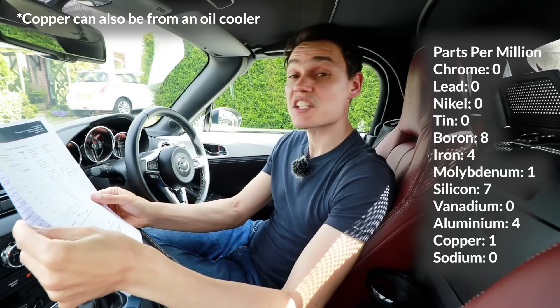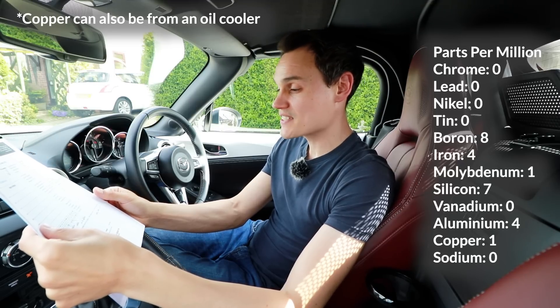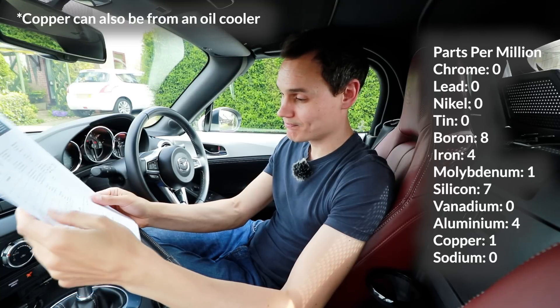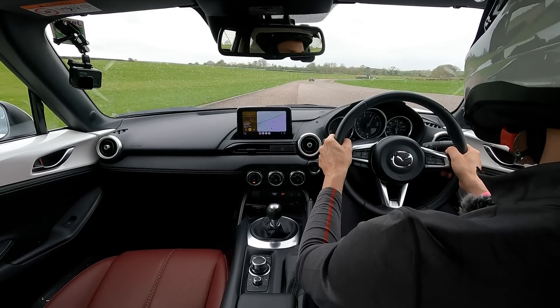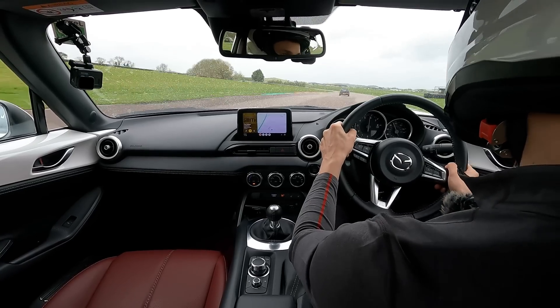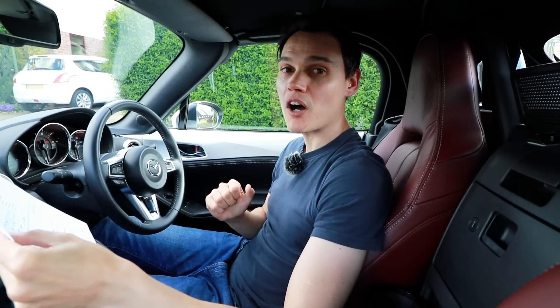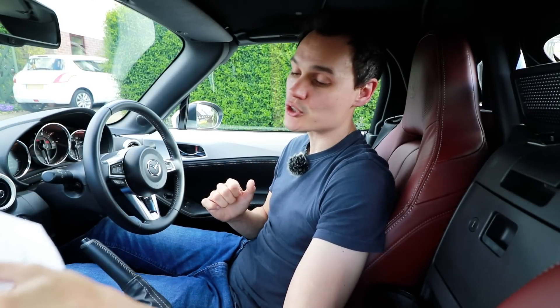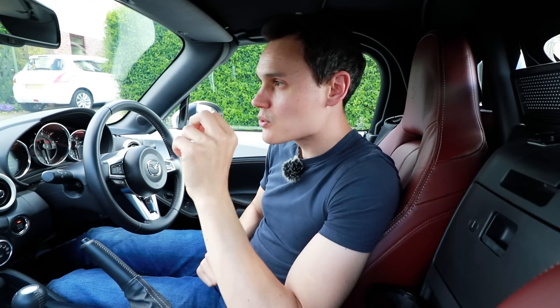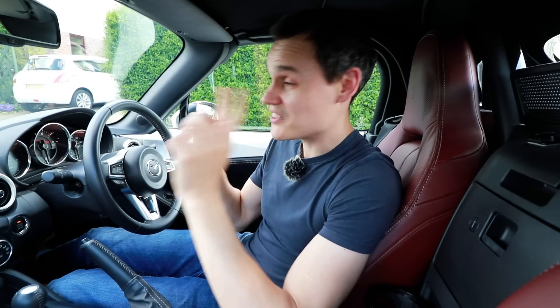Miller's Oils' conclusion: the viscosity is acceptable, with an acceptable level of fuel dilution, and wear metals are at a satisfactory level. Very clean oil. So I'm quite pleased by that. The conclusion is I can drive this car on track — full throttle, high revs — without causing excessive engine wear, because these numbers suggest a normal road-driven engine. Four parts per million iron, four parts per million aluminium, one percent fuel dilution. That's the main thing I was worried about.